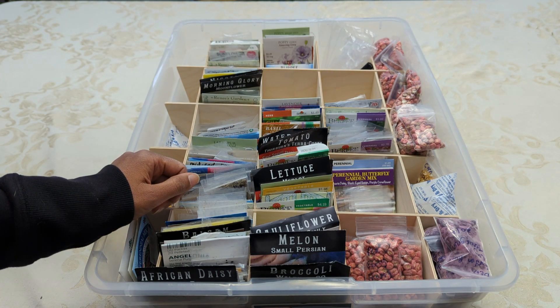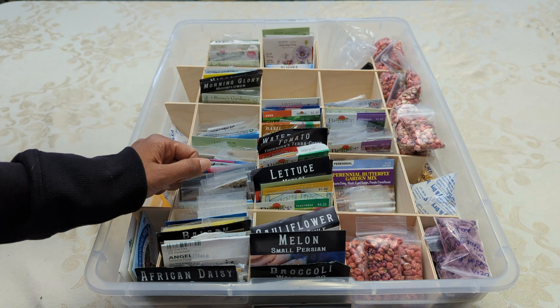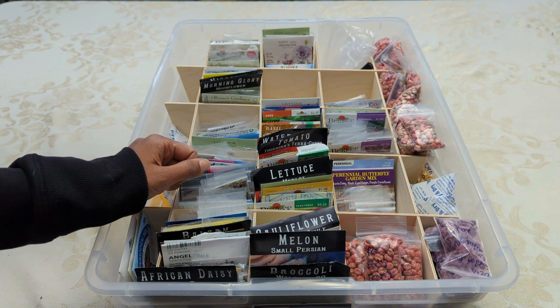Last year was the first year where I went ahead and used the winter sowing method specifically for all my perennials. And I will be doing that again this winter. I just don't like to use my grow light space for my perennials.